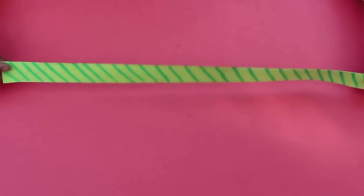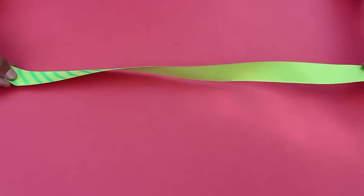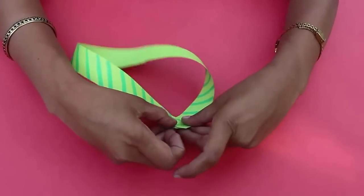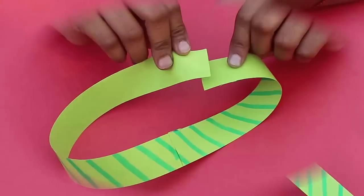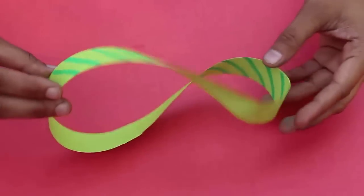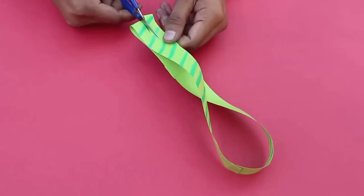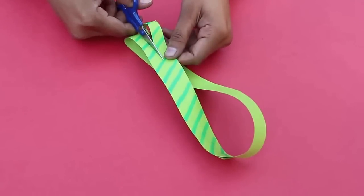We are going to try one more experiment. This time, once again take a longer strip with stripes on one end, and this time give it two twists. Apply glue on both short edges and stick them together. This will become a loop with a double twist. Once again, cut it along the midline — you will be in for a surprise.